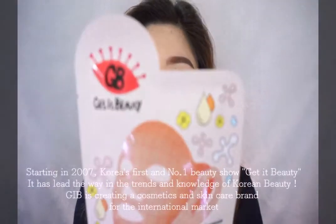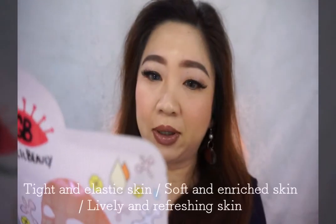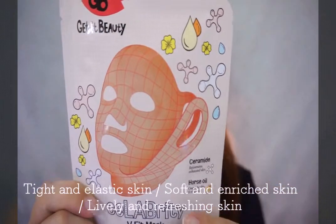Hi guys! I want to do a review for Get It Beauty. This is the product I got from Althea — Cera Beauty Beauty Laboratory with Ceramide, Rejuvenate Exorcist Skin with Horse Oil.